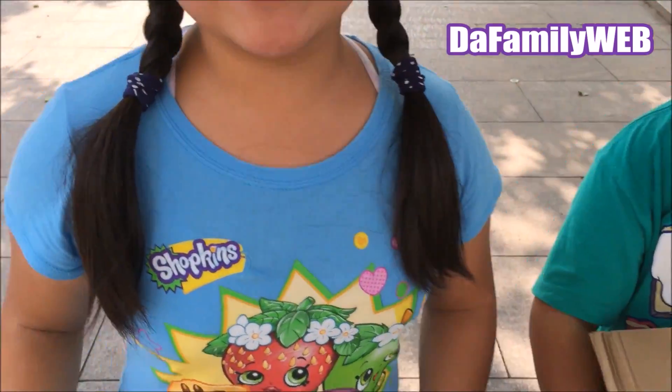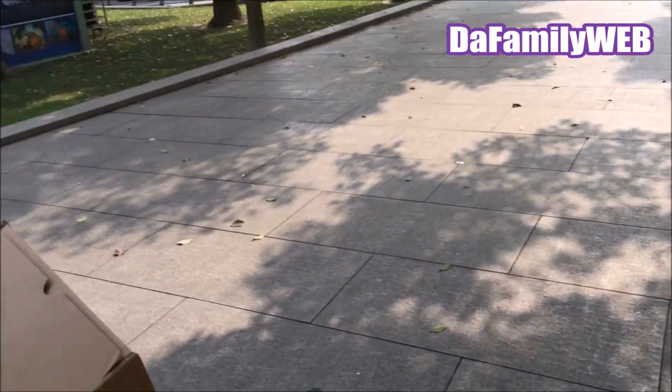Hey guys! Welcome to the Family Club! And we're in Shanghai, China, and Dubai. So today,